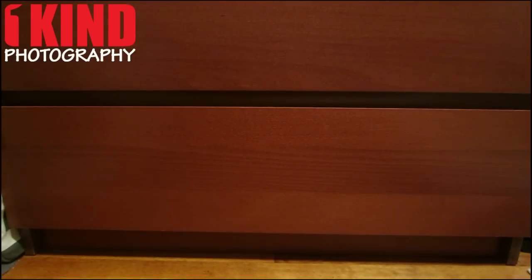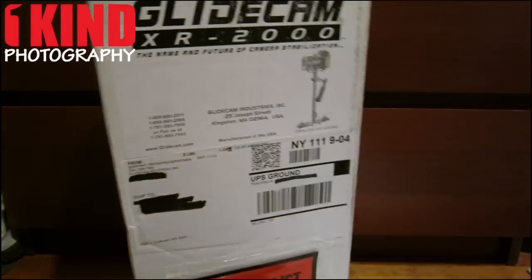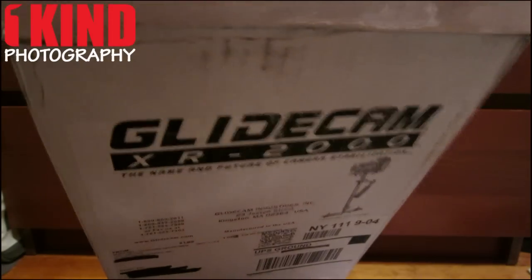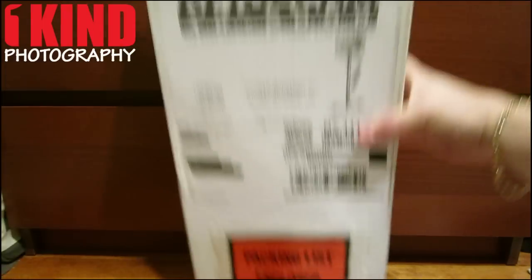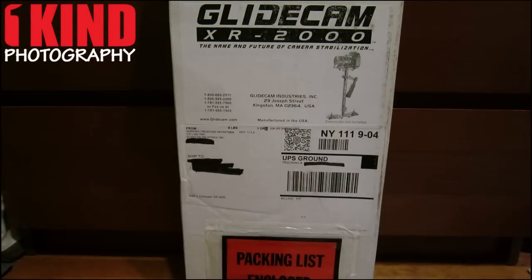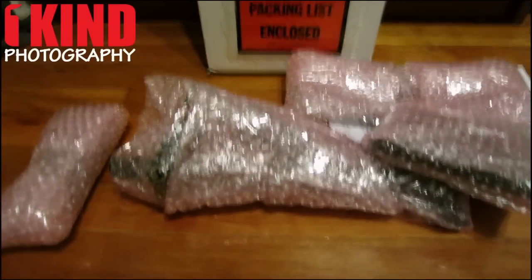It's a bunch of packing peanuts, so let's get rid of those. A couple of packages — let's see what else is in here. So there's about four packages.